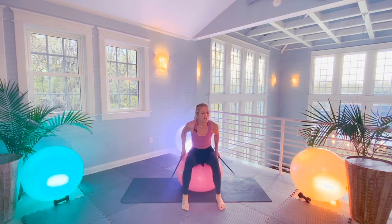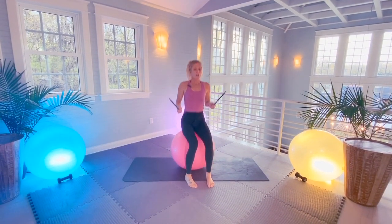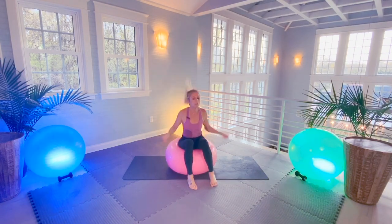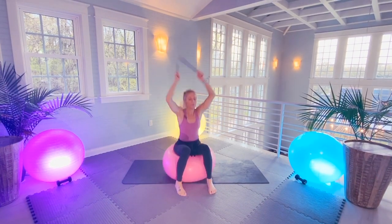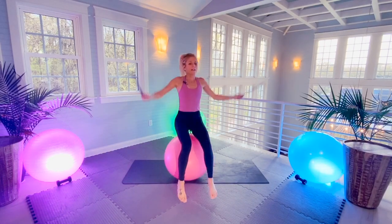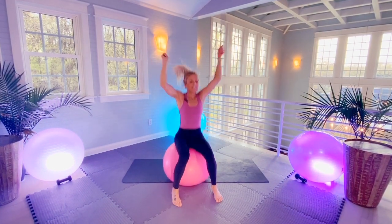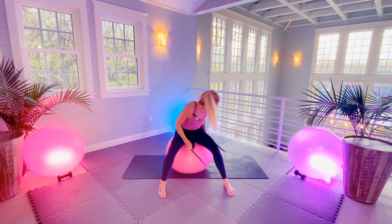Okay, sit on your ball. We're going to do some bouncing — so keep bouncing. Core is tight, you're going to hit it up. Core is engaged, my back is flat. Balance. Ten more — one, two, three, four, five, six, seven, eight, nine, ten. That's a lot of fun!